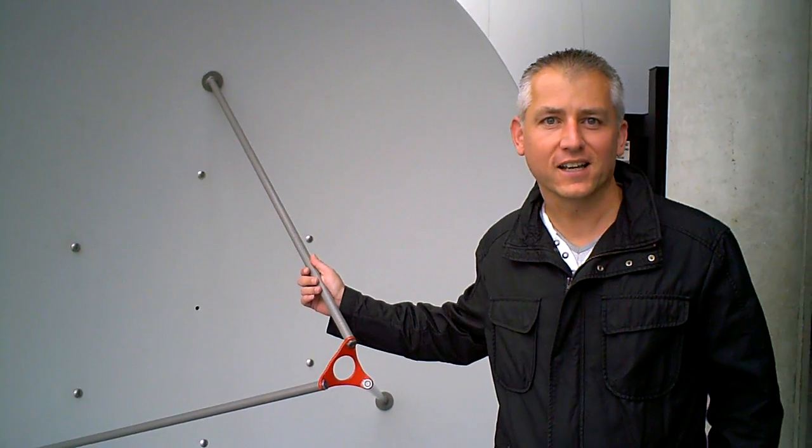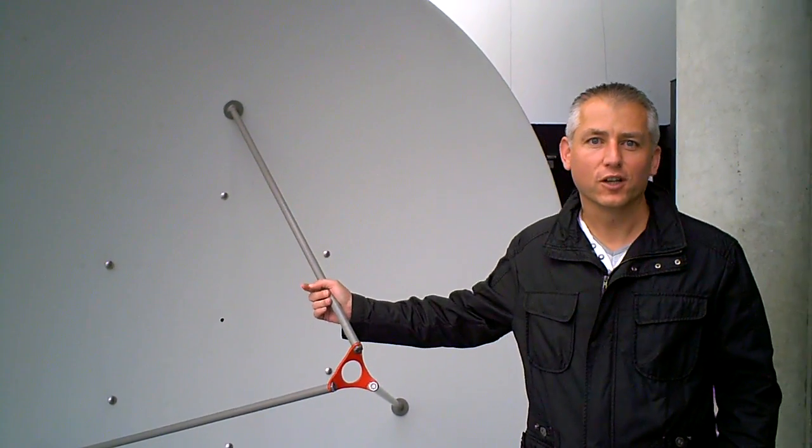I'm going to do a quick lesson on what people think is a satellite. You know it isn't a satellite — it might be called a satellite dish by some people, but it's really just a parabolic reflector. And I've got two assistants here with me today to help me with the lesson.